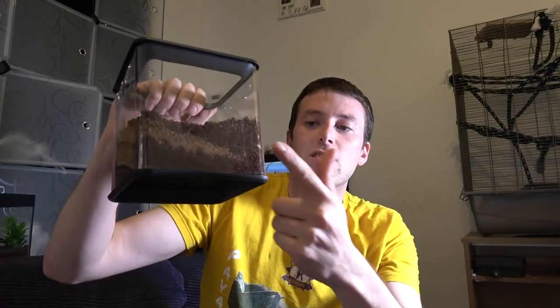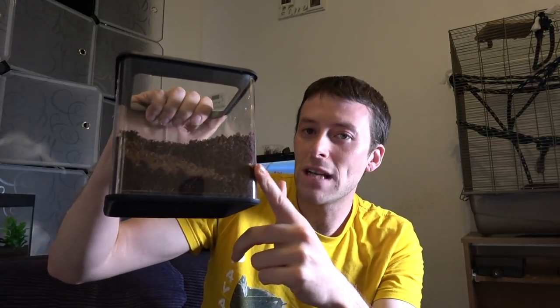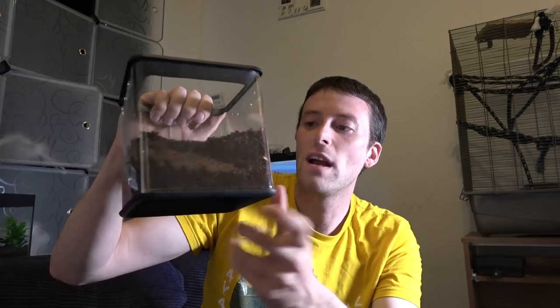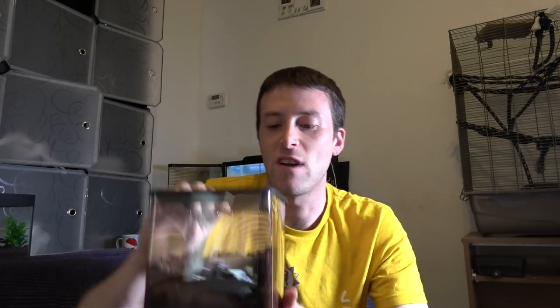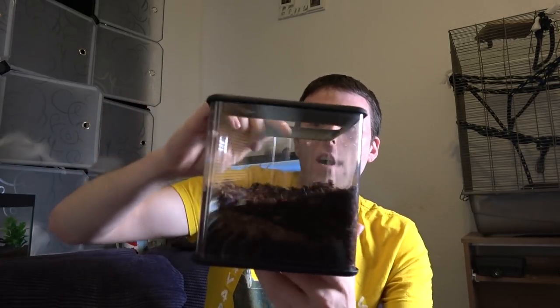Now, being a baboon tarantula, it tends to web up its whole area and create its own burrow, so we have no need for a hide. Some of this substrate is still a little too damp for their liking — they do like it dry — however it's mixed in with what I had left of my dry substrate, so hopefully that will finish drying in no time.